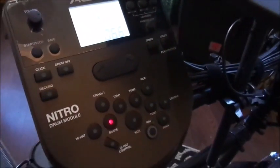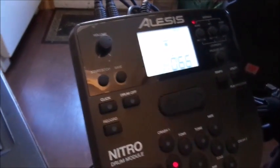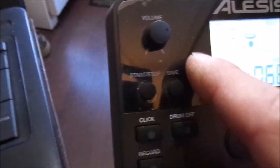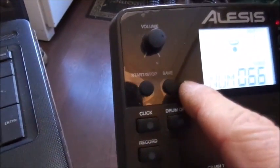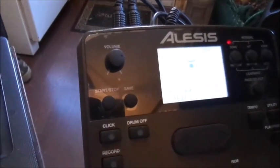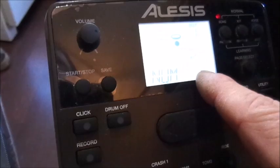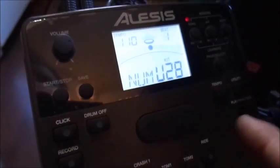Today we're working on kit 28. Once you have the sound you want and you want to keep it on kit 28, the first thing you do is hit the 'Save' button — it's just below the volume control. You should see kit 28 flashing, which is asking you to confirm that's the kit you want to save to.